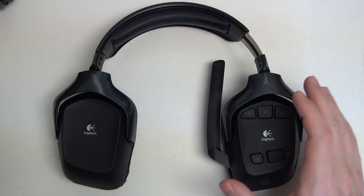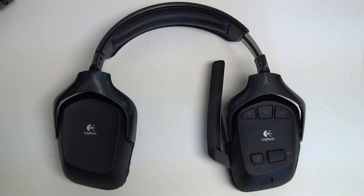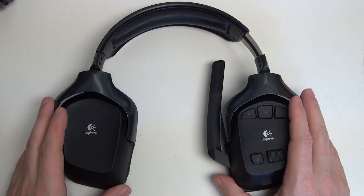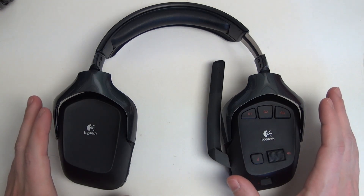In my opinion, this is one of the best headsets on the market. It's been around for a while, and the price reflects that because it's dropped significantly since its launch. You can now pick this up for roughly $80 to $100, and at that price it is a steal. When you compare this to current headphones that try to compete with it, the G930s simply destroy most of what you can get at this price point.